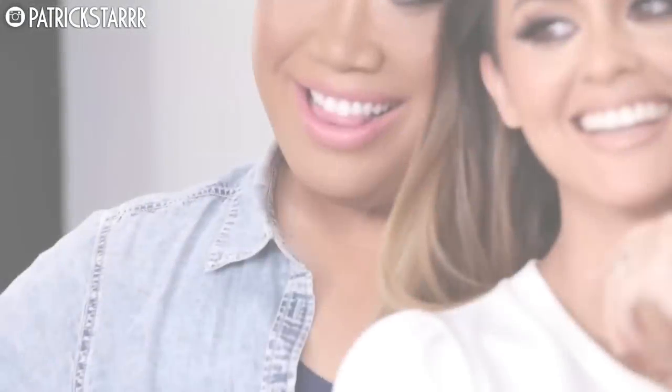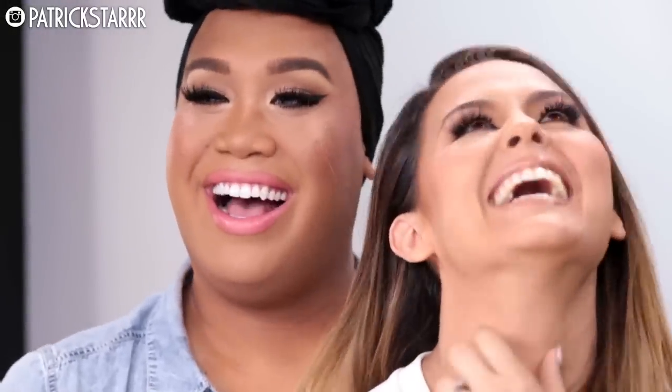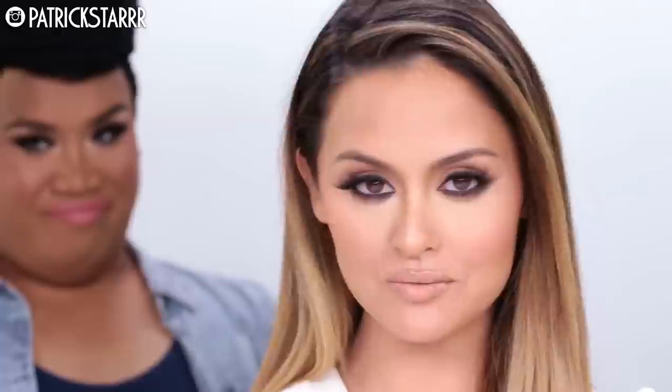I hope you guys enjoy this — this look is amazing year-round, not just for summer. Wear it when you meet the parents, go to church, or want to look great anywhere. Try this at home and don't forget to practice — practice does make perfect. You gain experience by trying. Don't be scared of makeup; have fun with it!